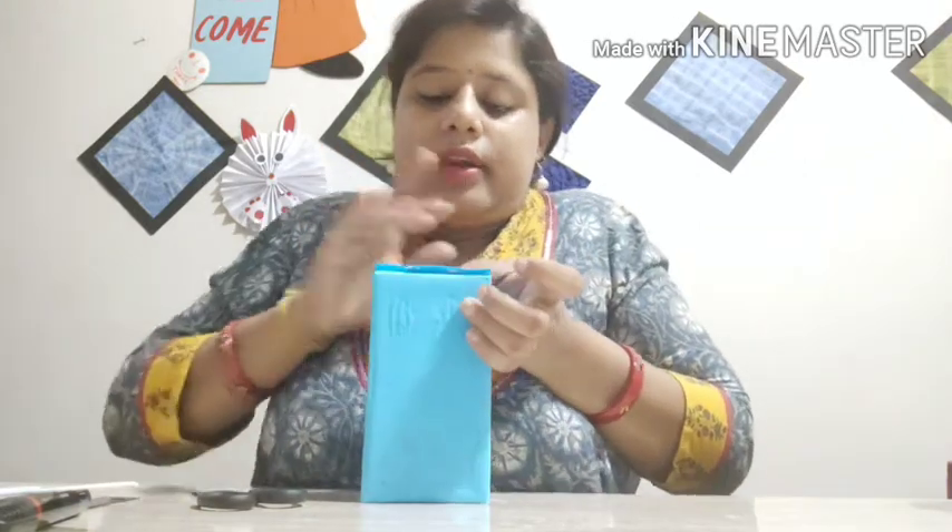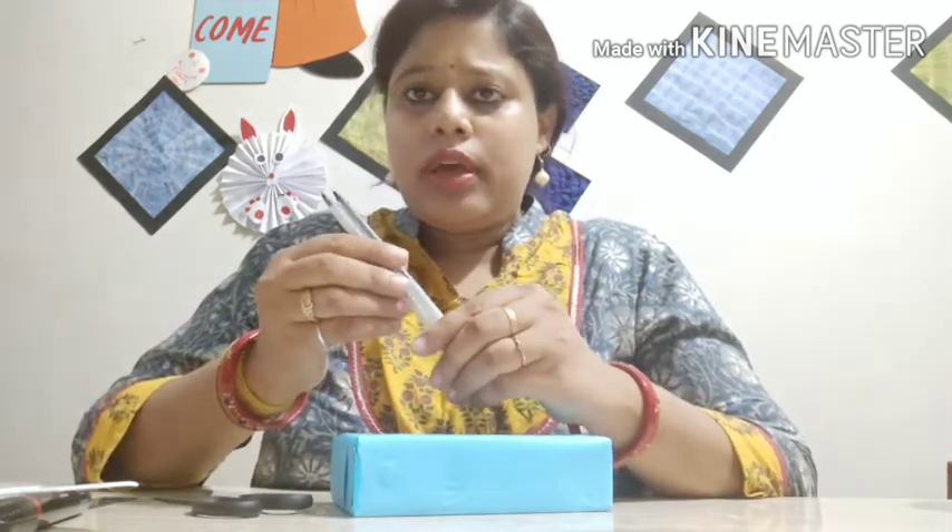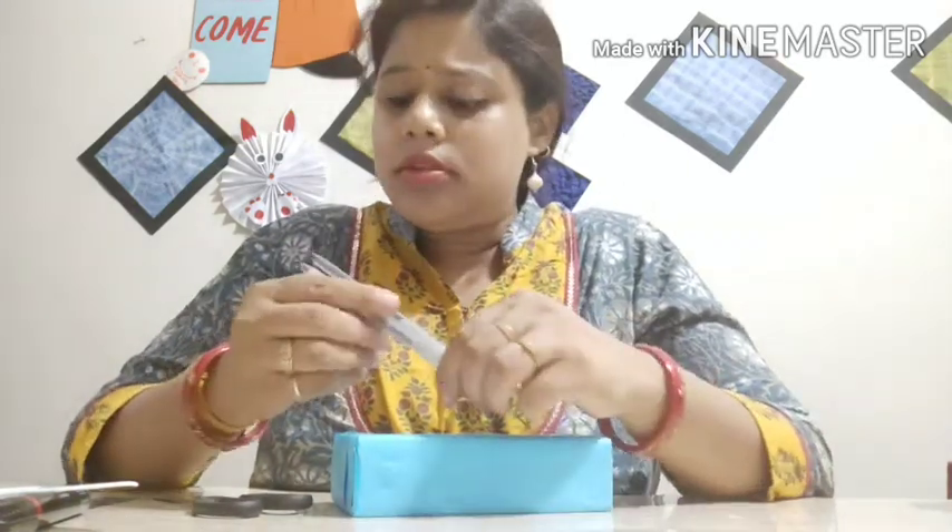Then the front part — done. So our box is ready. I will use these two pens which are already not in use. If you have ice cream sticks you can use, or if you have unused pencils you can use those too.